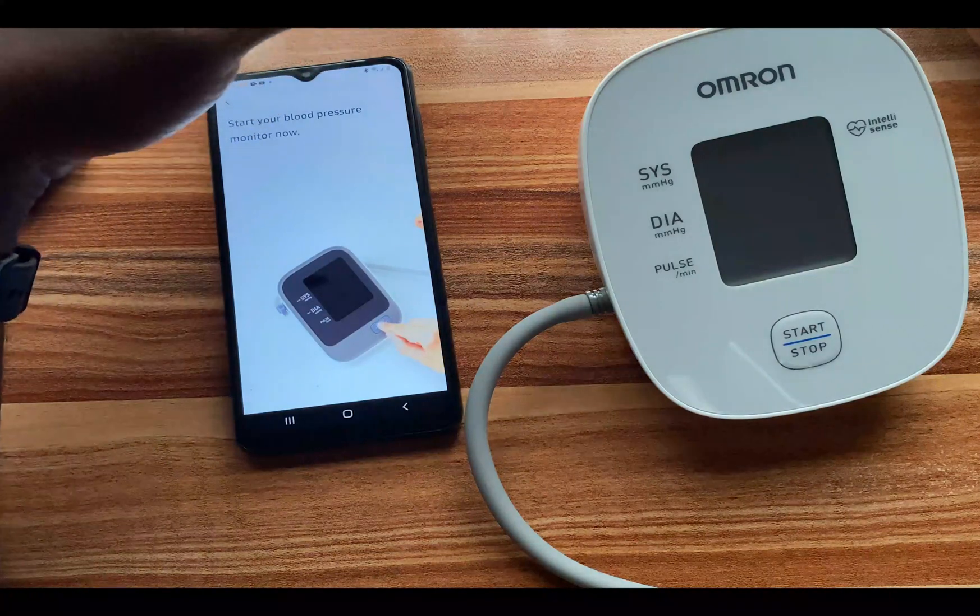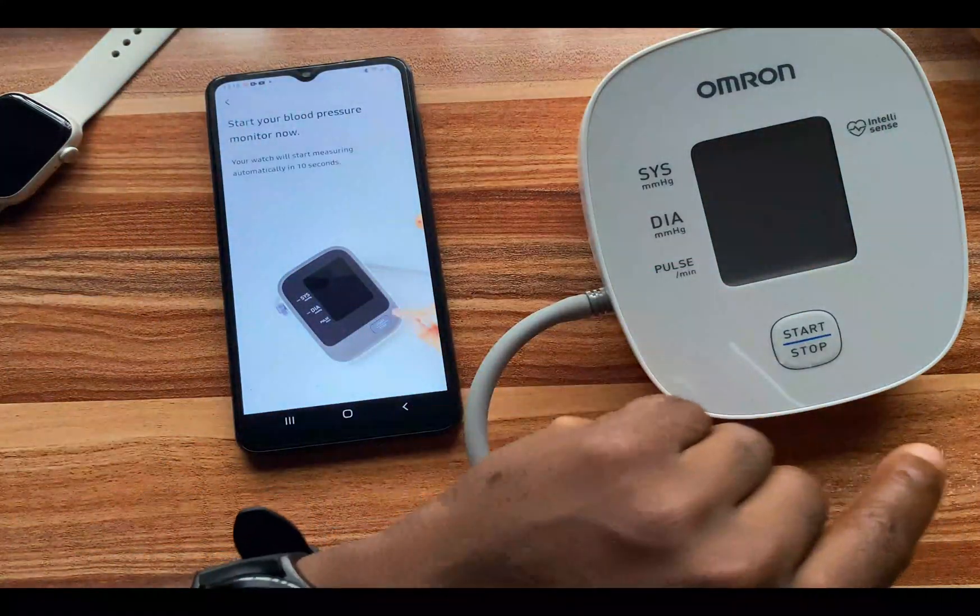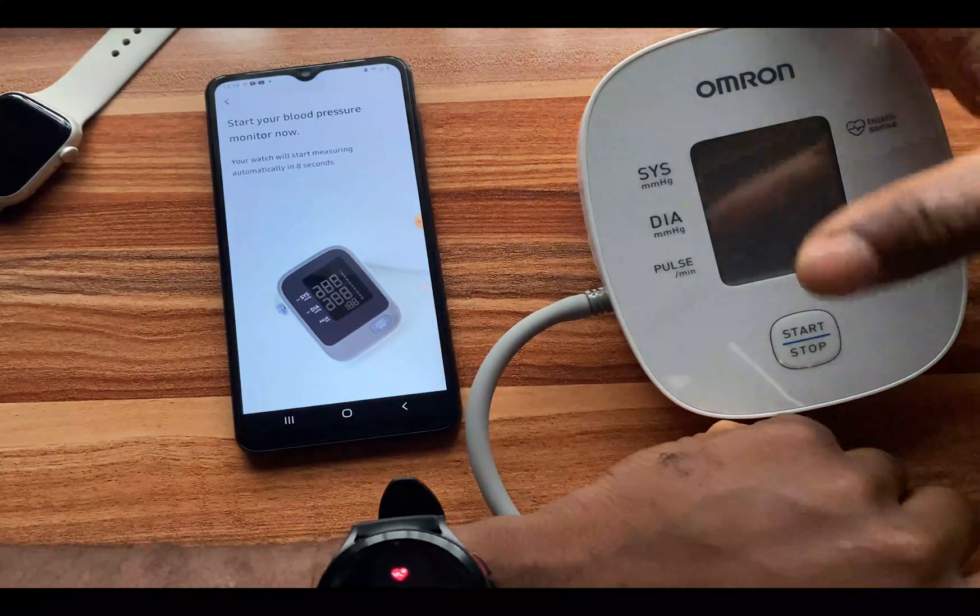It says 'Start your blood pressure monitor now,' so I'm going to tap on that and I have to stay still to get the best possible measurements.